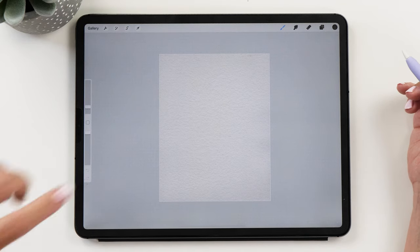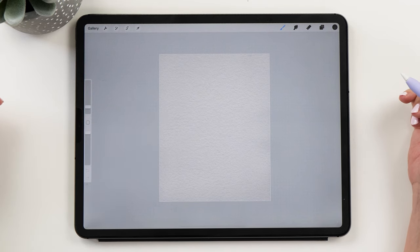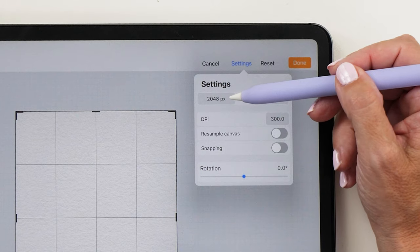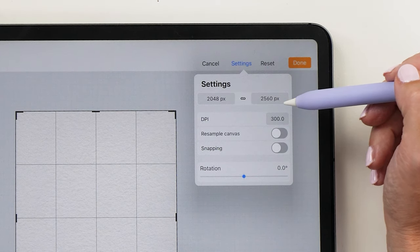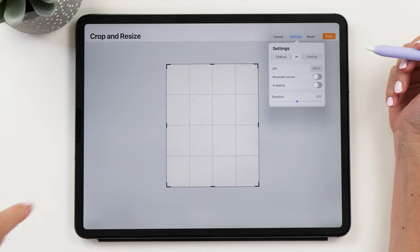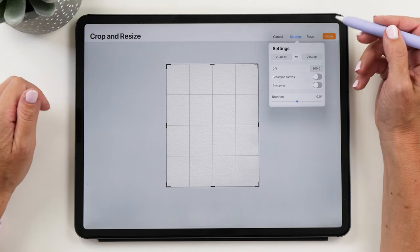Now let's start up the Procreate app and create a new canvas. I'm using my small watercolor template for this, but you can totally use a blank canvas too. You want to set the size to 2048 pixels by 2560 pixels, and then it's already a good size for posting on Instagram. If you are intending to print this, then I recommend setting the canvas size to the size of your final print.